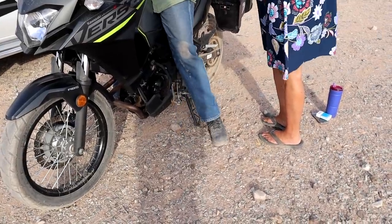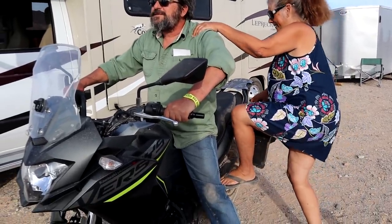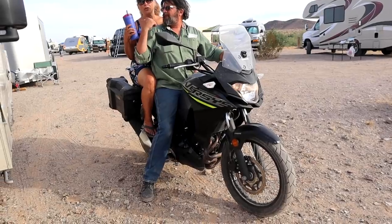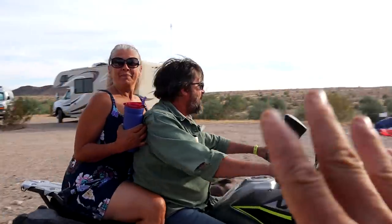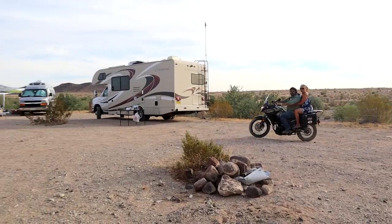This is my first time on a motorcycle in 20 years. 20 years. Ready? Yes. She did it — good job! She did it better than you did. I know. Holy cow. I rode horses for 10 years. Bye!